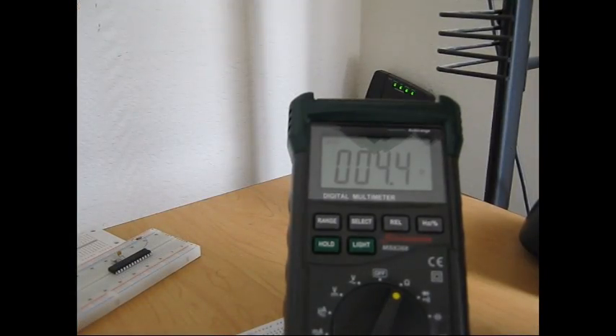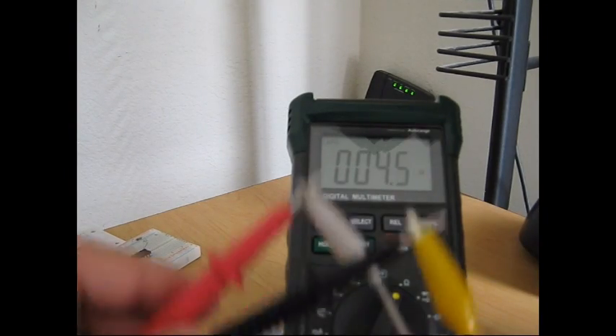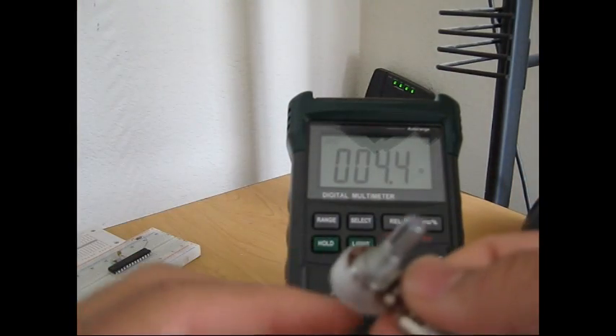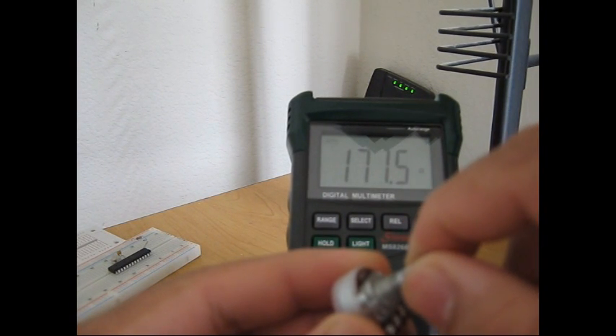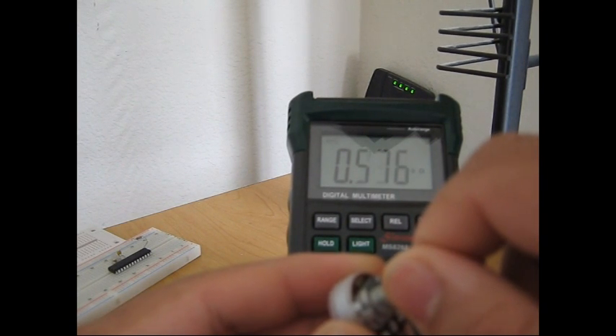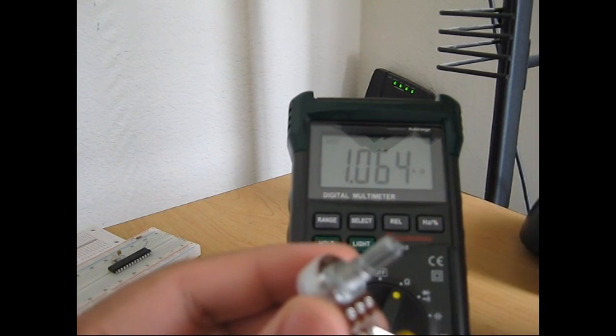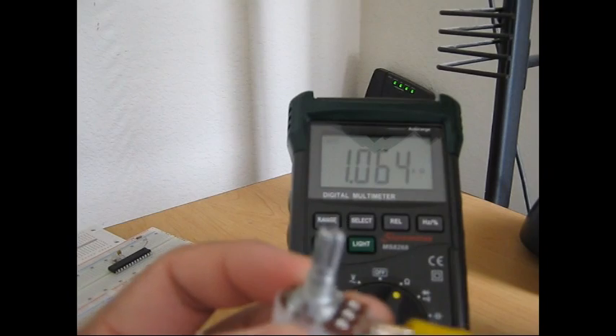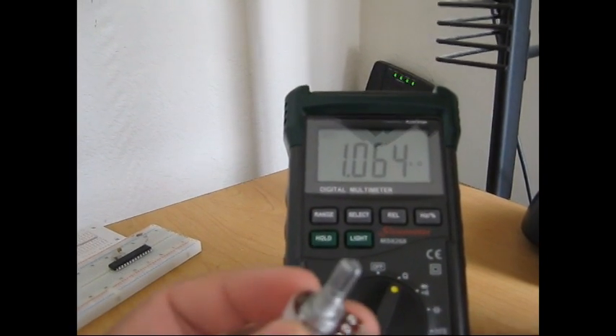For the quality test, we'll start with the 1K potentiometer hooked up to my auto-ranging multimeter. As you can see, at the very beginning the multimeter is reading about 4.3 ohms, and as I slowly start turning it, it starts increasing. On full or at maximum, it's reading 1.064 kilohms. This is a 1K ohm potentiometer, so that's pretty accurate. This means this potentiometer is good — high quality.